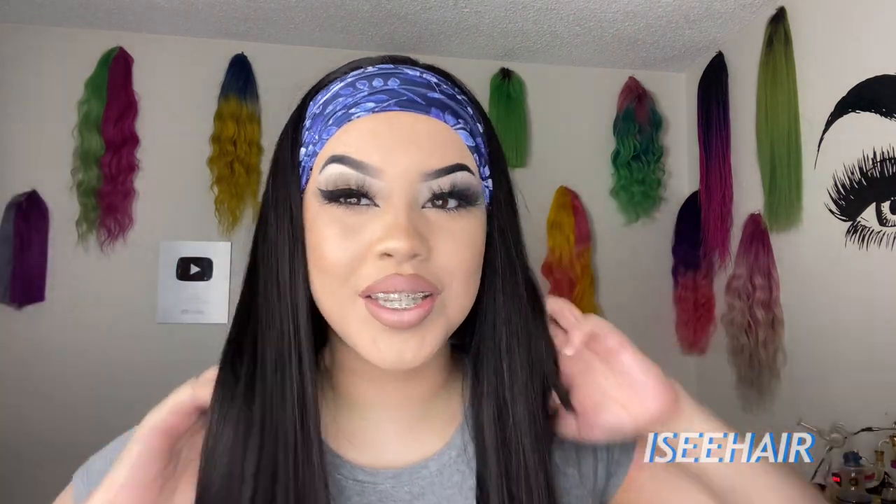Now I'm going to try this blue one on. This is what this one looks like — this would be super cute with a blue makeup look. I would literally kill it. This is so freaking dope, I'm so obsessed with this. Whoever invented this was very, very smart.